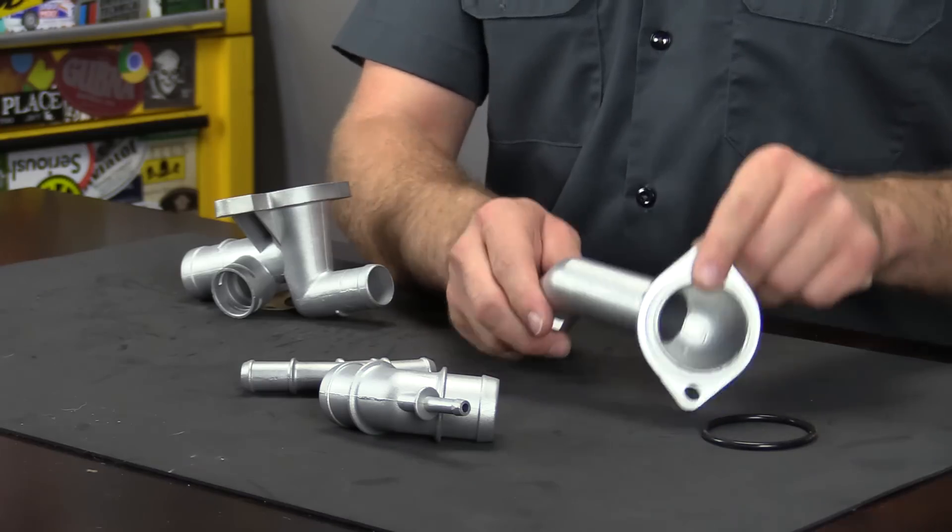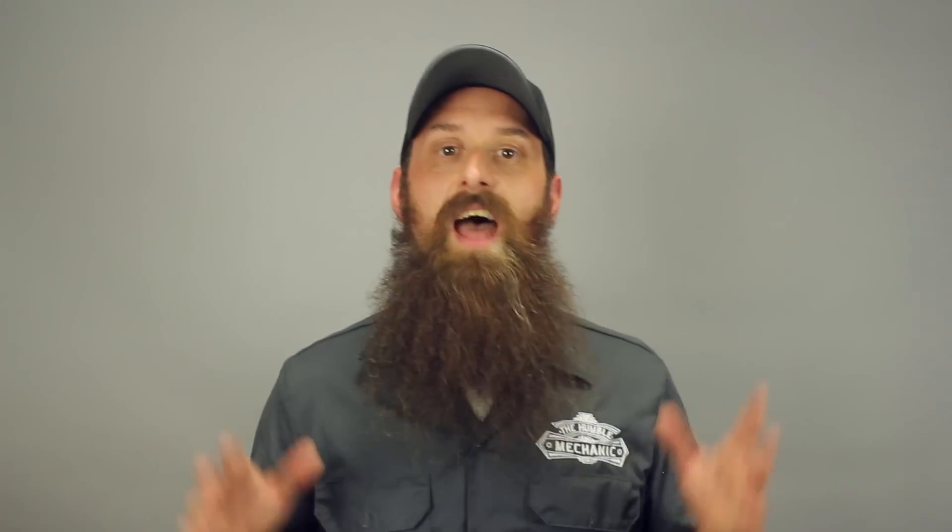This is also a great time to go ahead and replace the coolant temperature sensor, since you're going to have it out anyway, and those have become almost a maintenance part. If you're removing the thermostat, go ahead and throw a new one in as well, and this is a perfect opportunity to flush any old coolant out and fill your vehicle with fresh clean coolant.